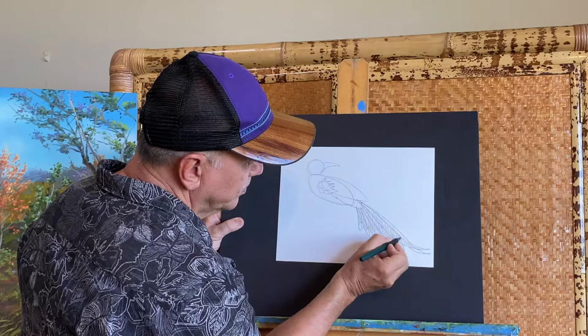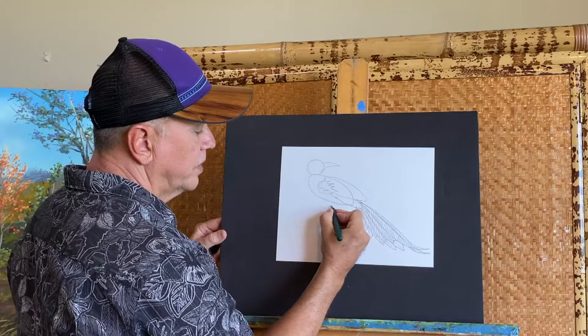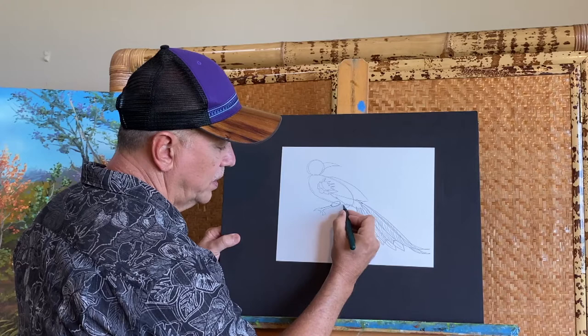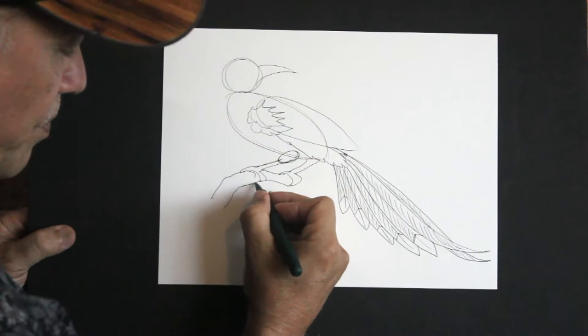Even those tall feathers have a little action in there too. For the leg, I'm going to give a little oval over there, and I'll have one coming back here. Notice the toes are going around a branch — I made it so they're gripping onto a branch.